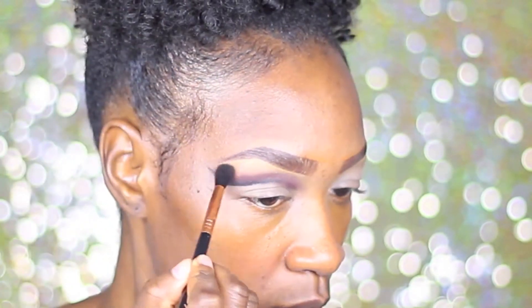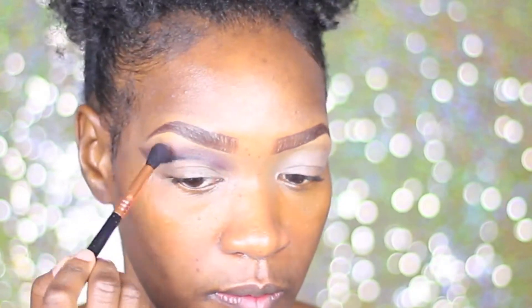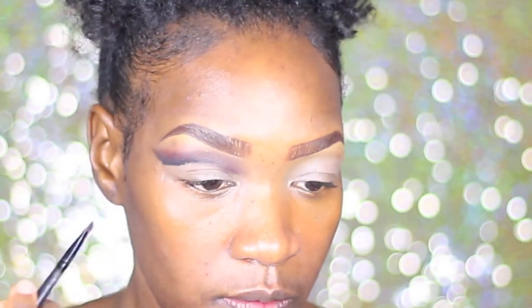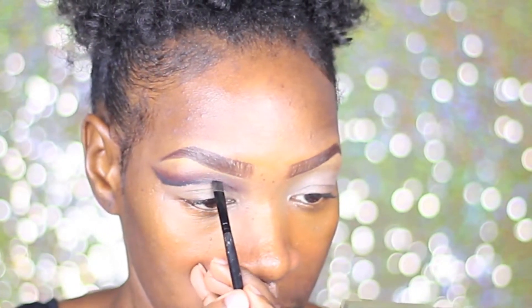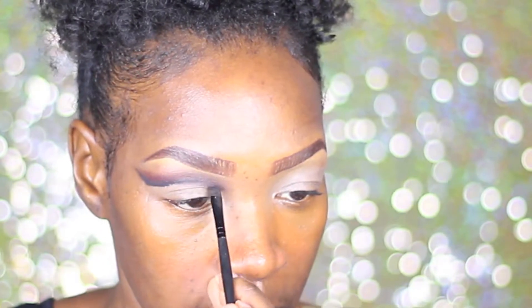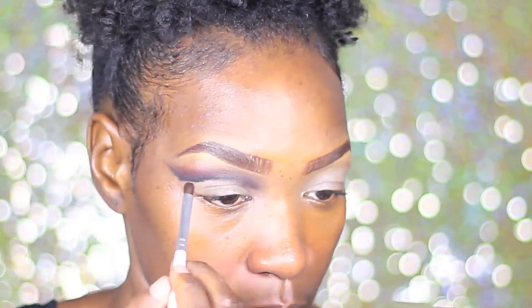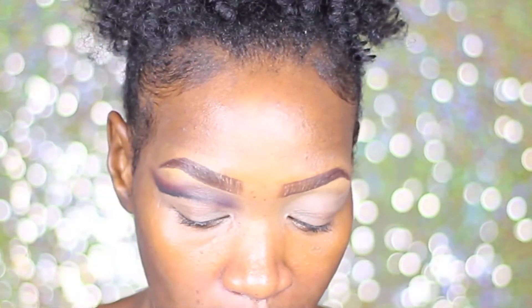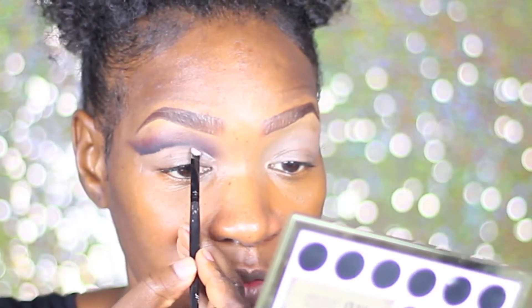Taking the Sigma blending brush here — I'll leave it in the description below — but I'm just gonna use that to blend out the brown shade that we put down. It's okay to go back in with some more of the gel liner if after blending the line is not as sharp as you would like it. So that's what I'm doing here — I'm just adding a little more black to deepen the line. Now I'm gonna take the Jordana primer and the same black brush I used to apply the line to go ahead and carve out the line.